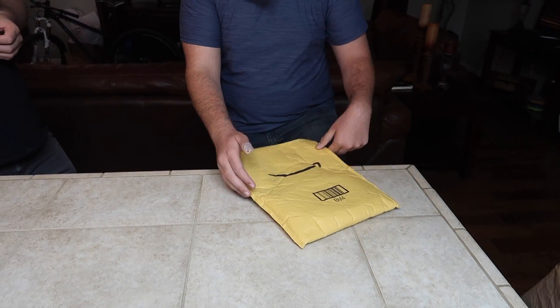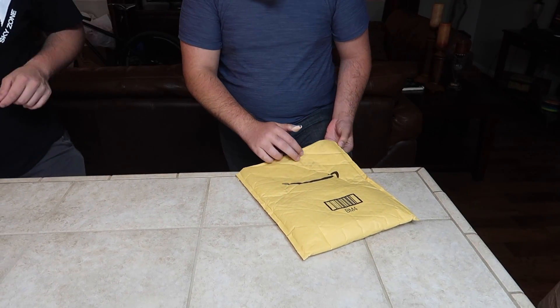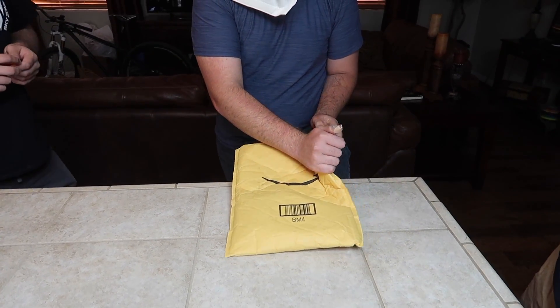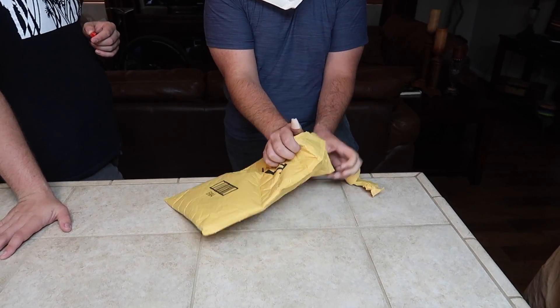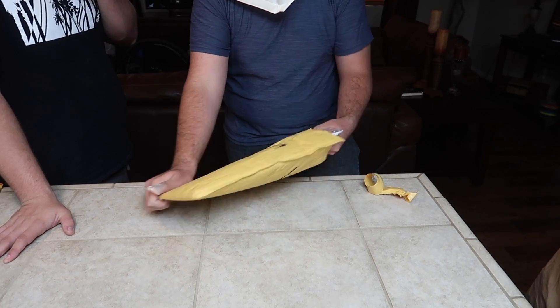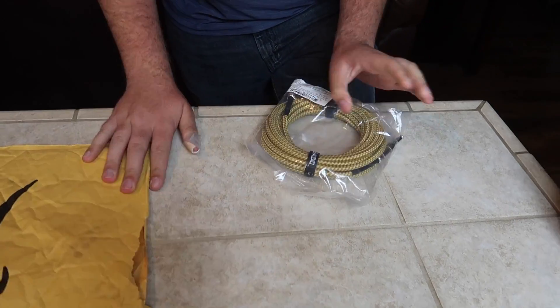Alright, he's flipping over the envelope. It has not been opened yet. He has an injury, so just open it however you want. And he's going for the ripping method. And the hand is going in. Feel free to open the bag if you need to.